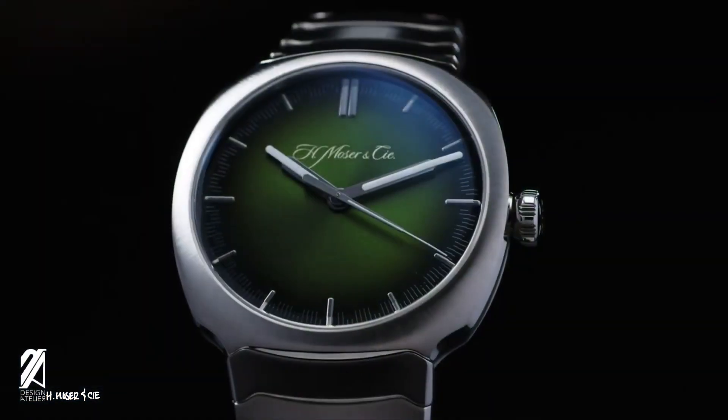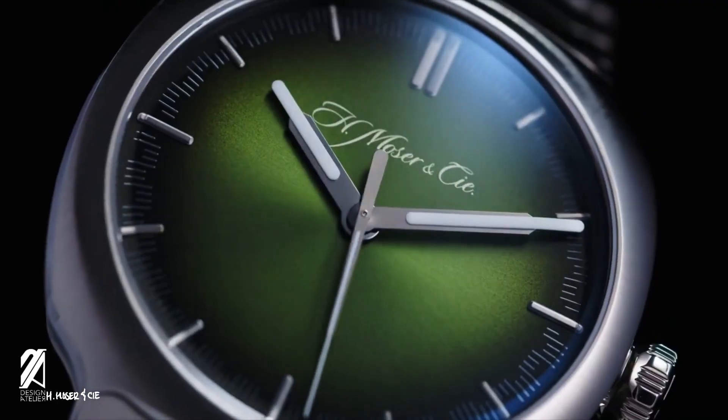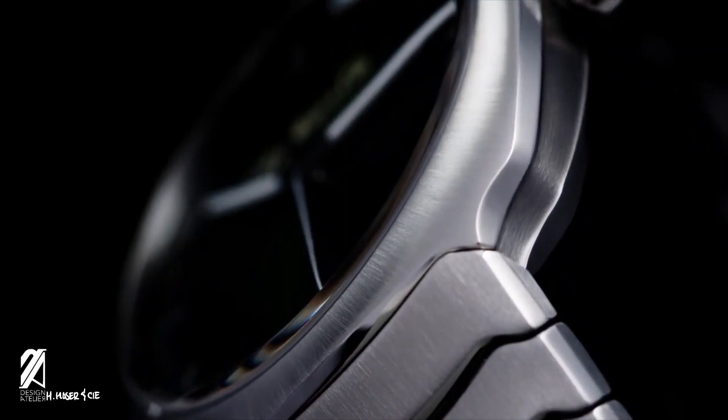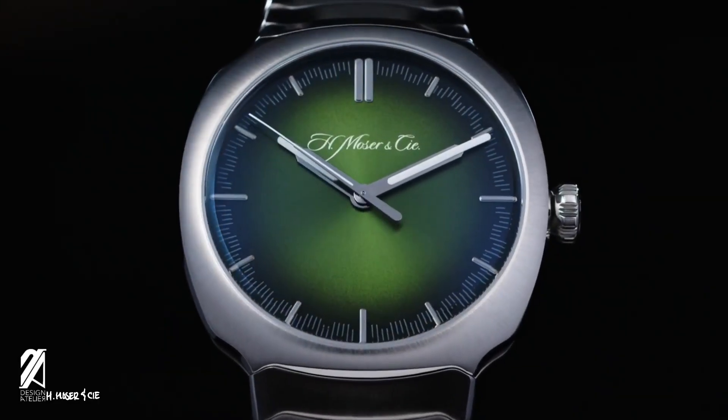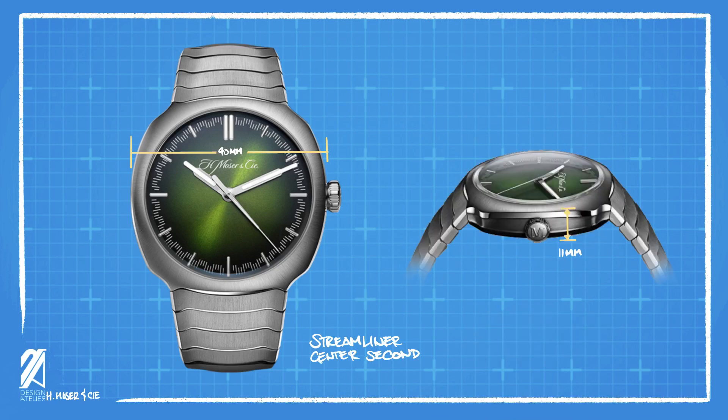It's an elegant stainless steel watch that perfectly blends the nostalgic feeling of the 70s-era design ideals with handcrafted touches on the movement, bracelet, and case. The dimensions of the case are just a tad larger than the magic number at 40mm, with a thickness of 11mm with the sapphire crystal included.